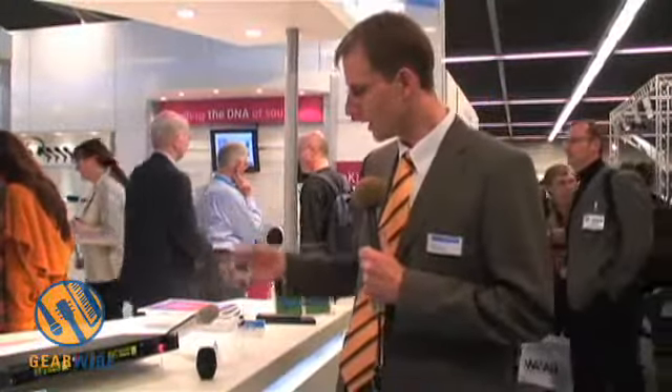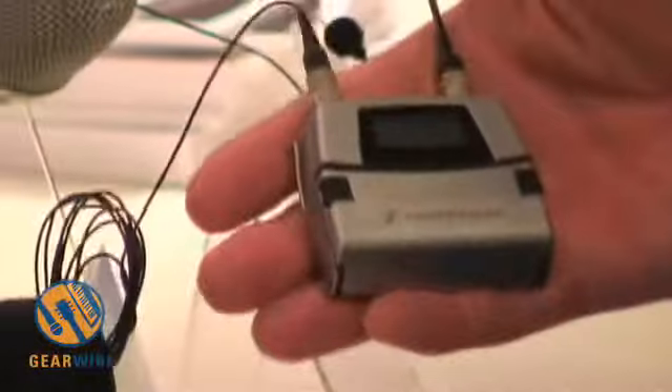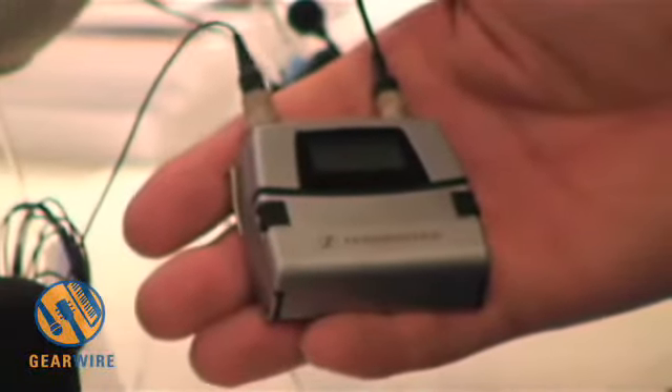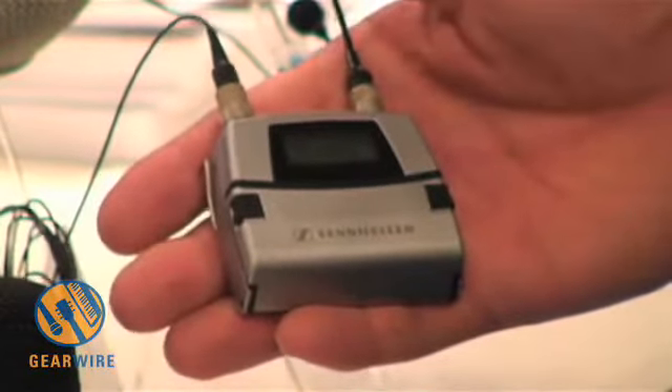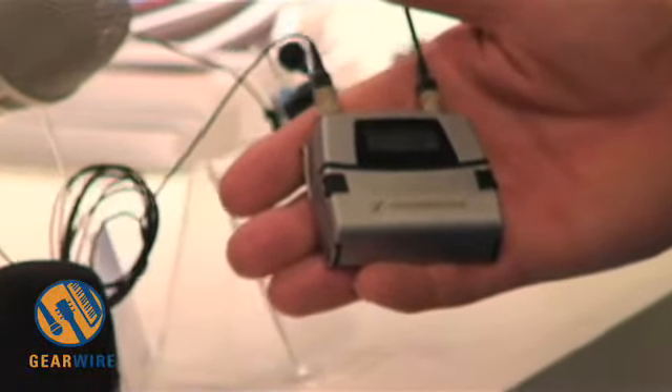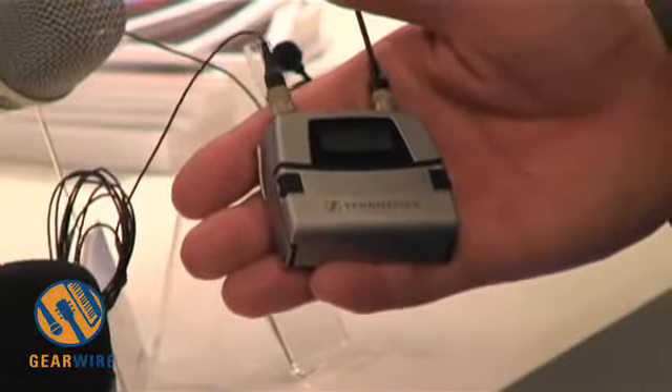Also part of this series is the very small SK 5212 body pack transmitter. It provides 50 milliwatts of output power for four and a half hours of operating time. If you choose 10 milliwatts, it can run up to 11 hours. Every setting can be adjusted in 1 dB steps so you can fine-tune the gain, and frequencies can be tuned within a range of 36 megahertz switching bandwidth in 5 kilohertz steps.